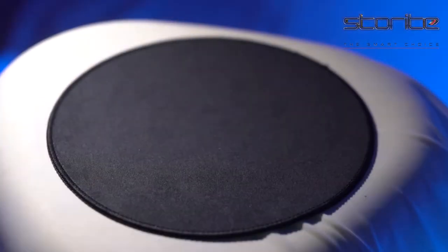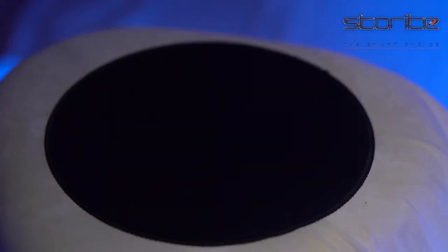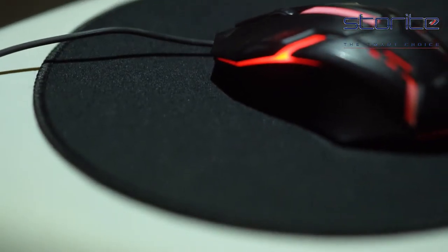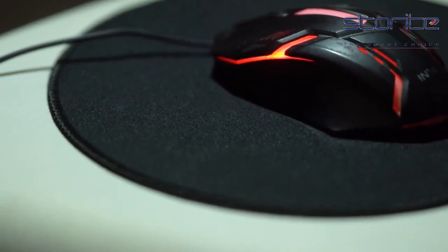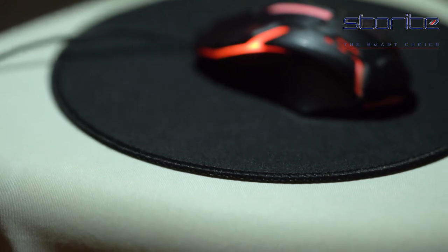Storite 2-Pack Round Computer Mouse Pad with stitched edges and non-slip rubber base. This mousepad provides a mouse with an extra smooth surface to ensure greater accuracy, control and faster response. The special texture helps the pad grip any regular flat top firmly. There will be no hassle whenever you immerse yourself in gaming, office work or homework.